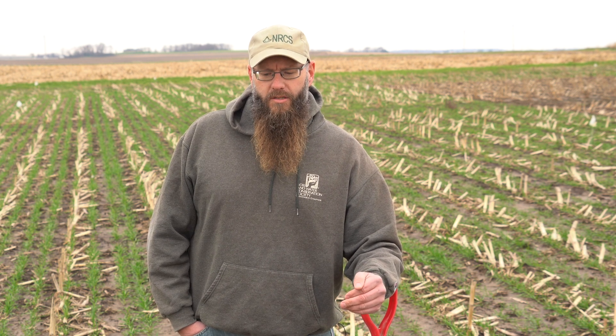Hello, I'm Brian Briske. I work for the Natural Resources Conservation Service. I'm an area resource conservationist out of Altoona, Wisconsin. Here today we're going to talk a little bit about cover crops in a dairy system and more specifically what we can do after corn silage.